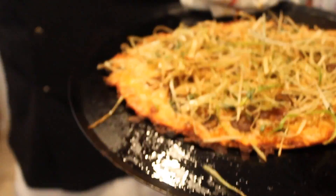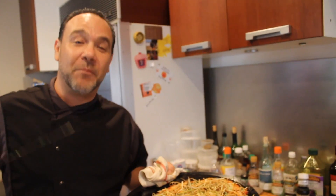Caramelized onions, black olives — oh, that is how you make a paper-thin Brooklyn style pizza.